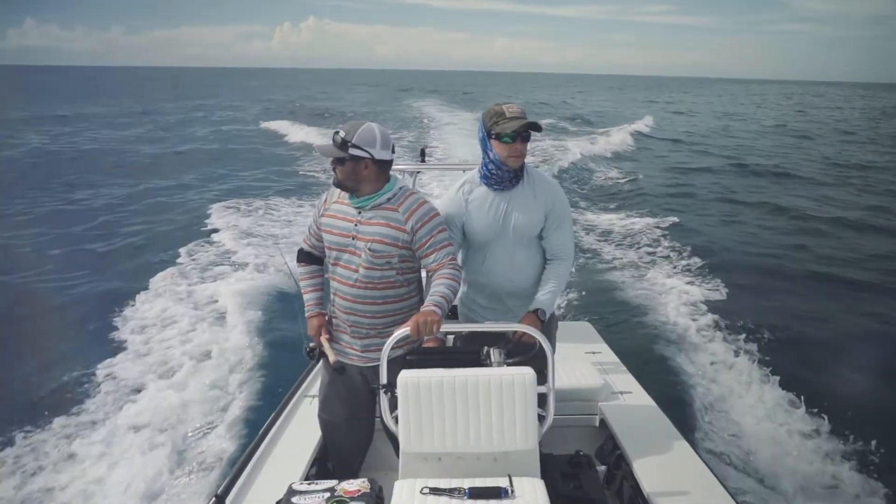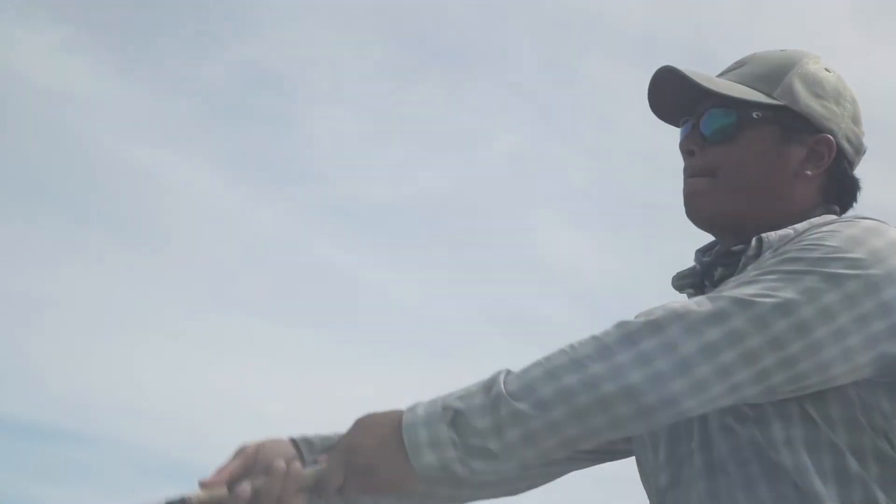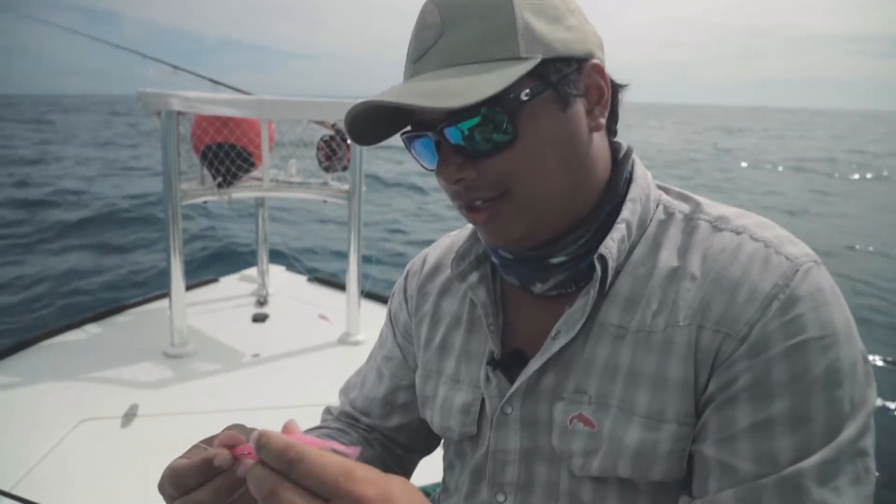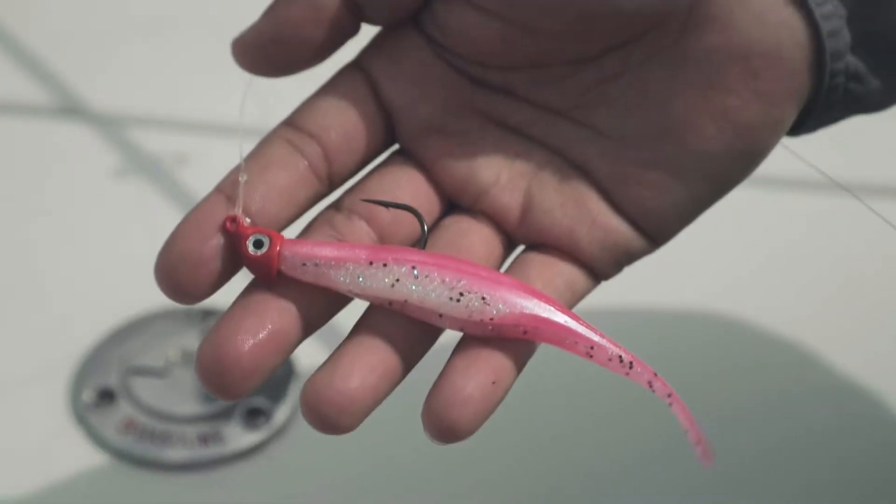Alright, we're out tarpon fishing today and it's pretty slow on shore, so we decided to come out about 15-20 miles. We came across a little bit of debris and decided to use these jig heads with a little plastic on the back, and we came across a few mahi today.